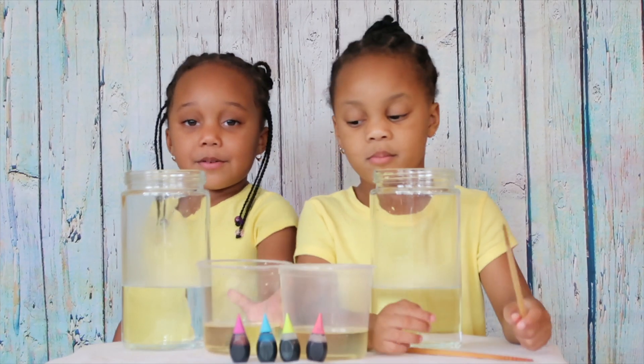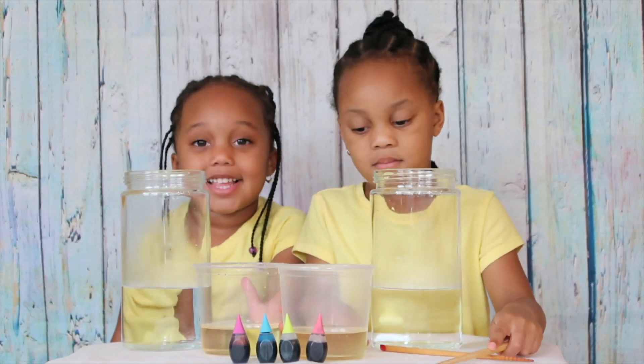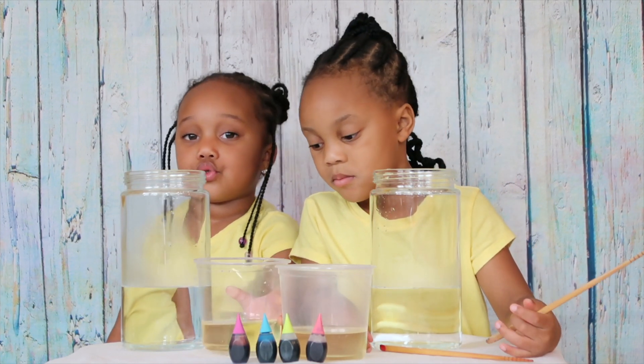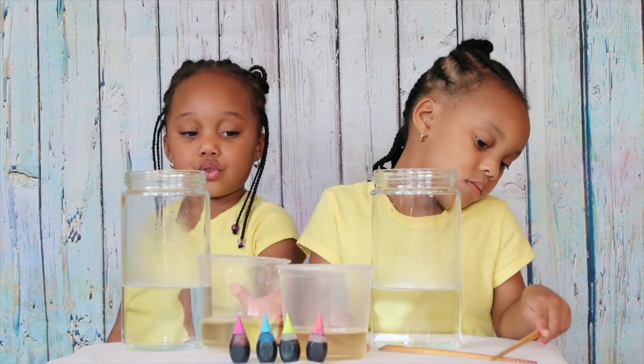Today, Nova and Cree will be making underwater fireworks. And we will be using warm water, cooking oil, food coloring, and you need something to stir.